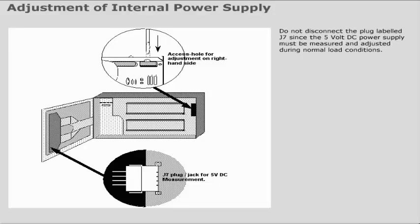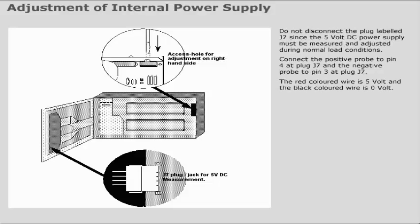Do not disconnect the plug labelled J7, since the 5V DC power supply must be measured and adjusted during normal load conditions. Connect the positive probe to pin 4 at plug J7 and the negative probe to pin 3 at plug J7. The red coloured wire is 5V and the black coloured wire is 0V.